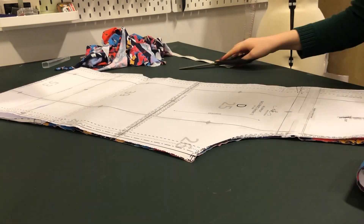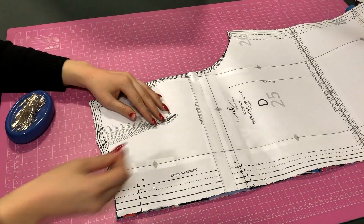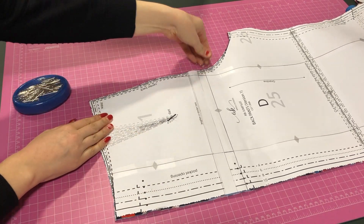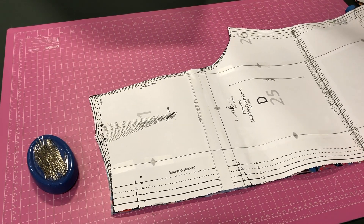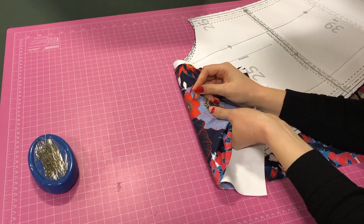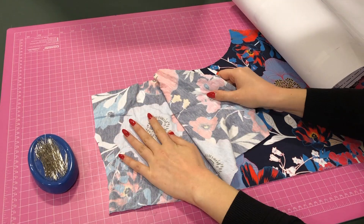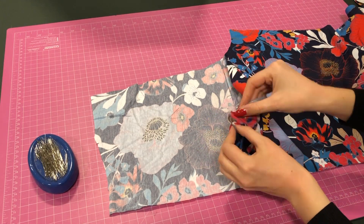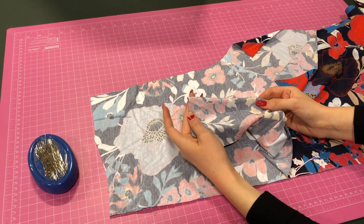For darts I use a different technique. I pin a pin at the dart pivot point and I remove the pattern piece making sure that pin stays in its place. Then I pin from the other side of the fabric so when I split the fabric pieces apart I have two pins marking the dart points, and then I can fold the fabric and see where my dart is.